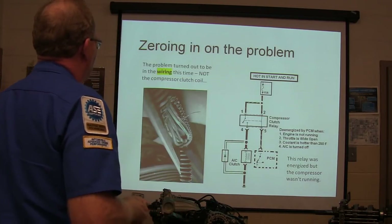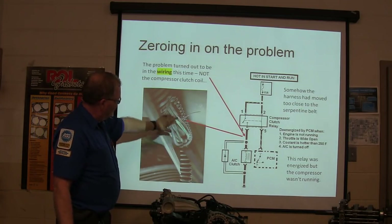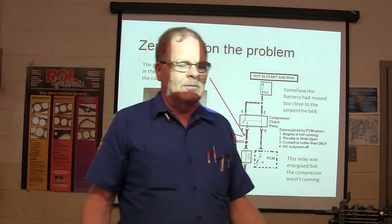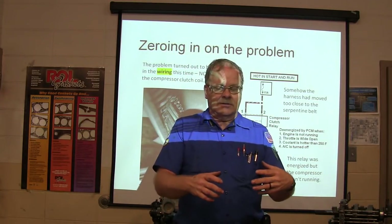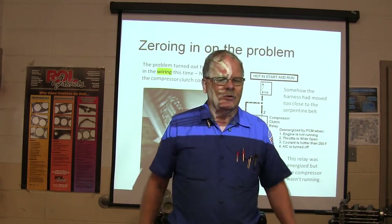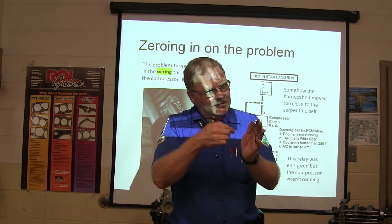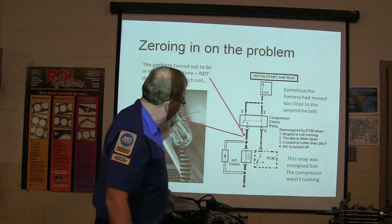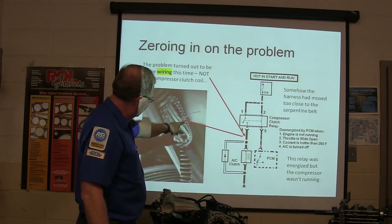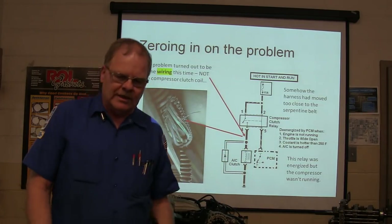That didn't have anything to do with what was wrong with this car. The problem turned out to be a wiring issue, not the compressor clutch. What happened was somebody didn't secure that harness properly and it got over against the belt. I've seen people cram wiring back together after putting a timing belt on, leaving wires flopping — then the car comes in on the hook because the belt cut the wire. Somebody didn't pull that wire over, tie it up, and route it away, and the belt just kept sawing on it until it cut the ground wire.